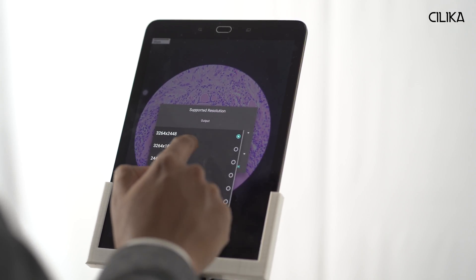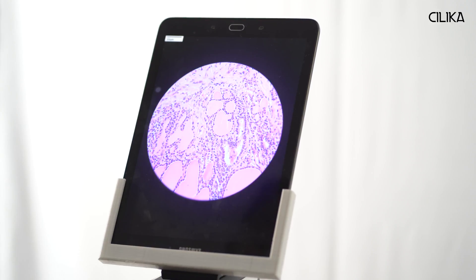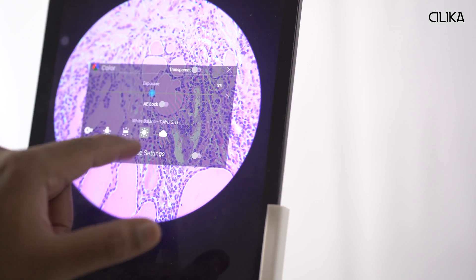I can adjust the preview and capture resolutions from the drop-down menu. I can use the exposure and white balance control to adjust the color according to my preference.